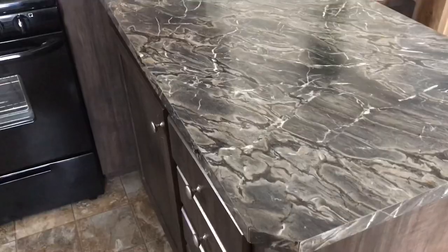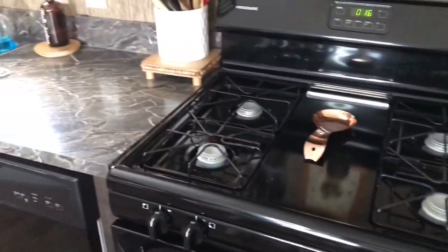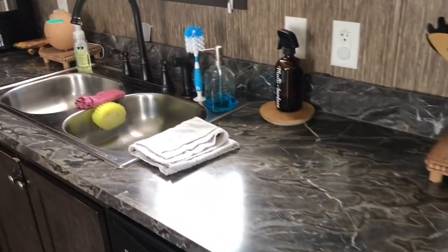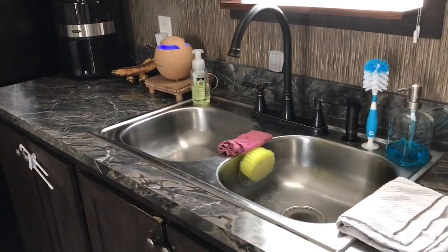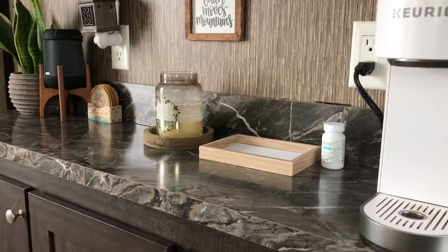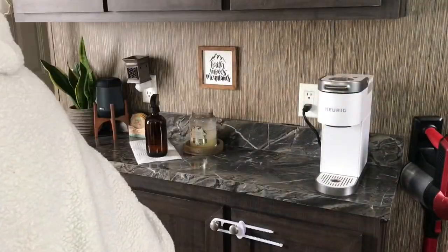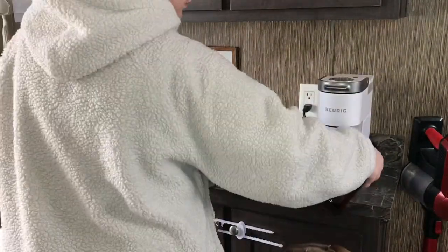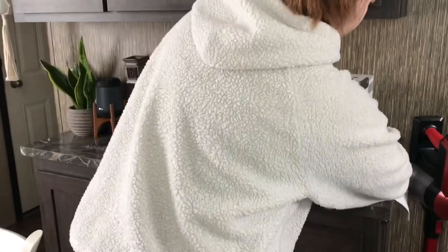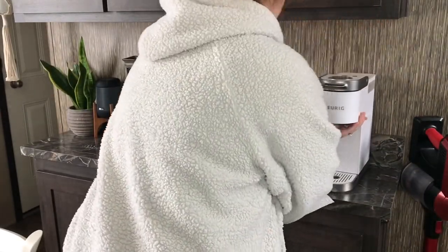It certainly feels so good to start the diffuser and have a clean kitchen — just a clean space to work with, and something enjoyable while the kids nap. But I also need to clean my coffee bar. You can see my coffee pot needs a wipe down, and I have a little craft I'm working on over here. I want to wipe this down because we get coffee grounds on it and it just collects dust and a whole bunch of random stuff.